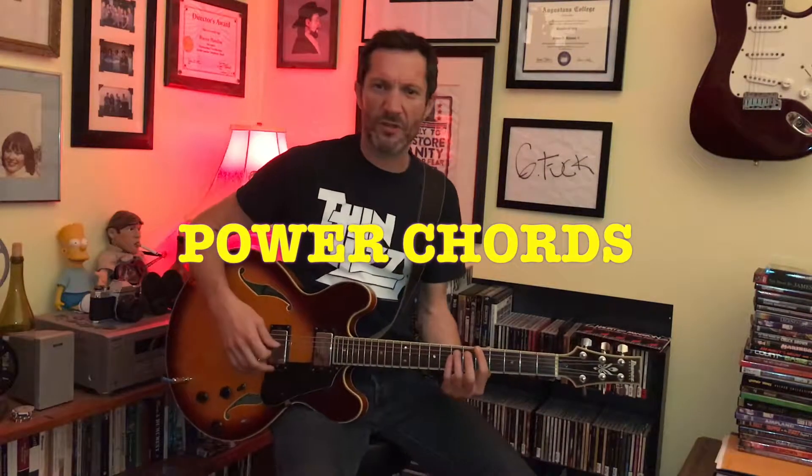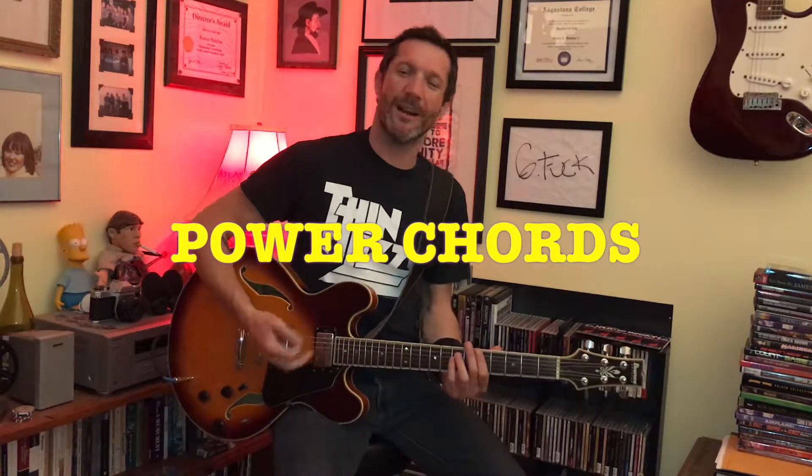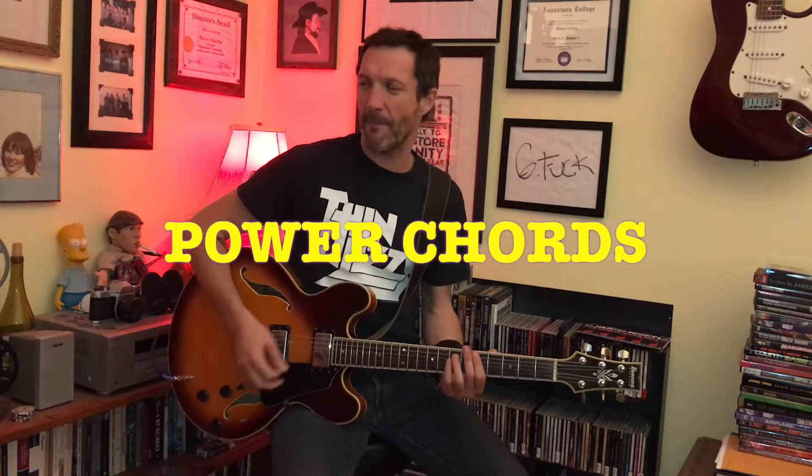Power chords. I'm sure you've seen it, you've definitely heard it, and we may have even mentioned it once or twice before. It consists of a root, a fifth, and then oftentimes an octave. Or it's just a root and a fifth — a five chord.